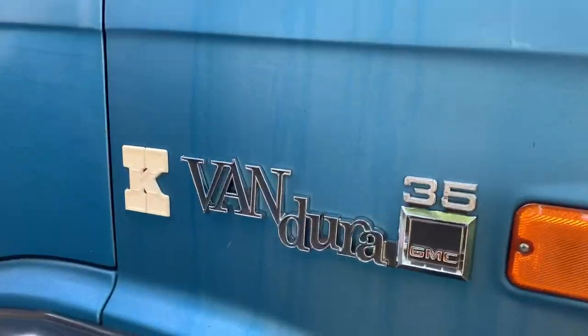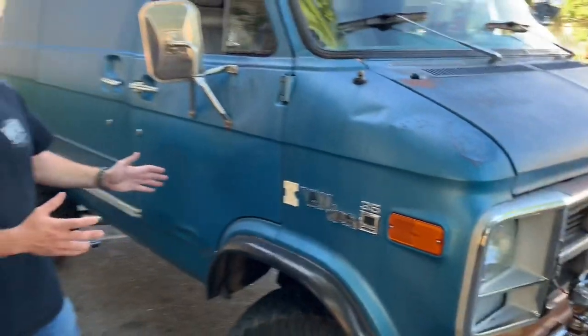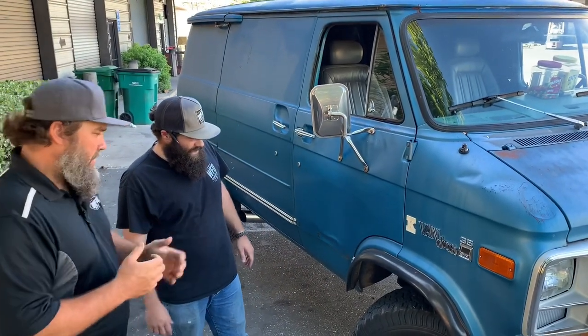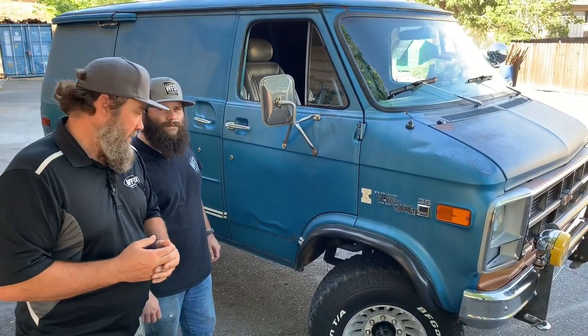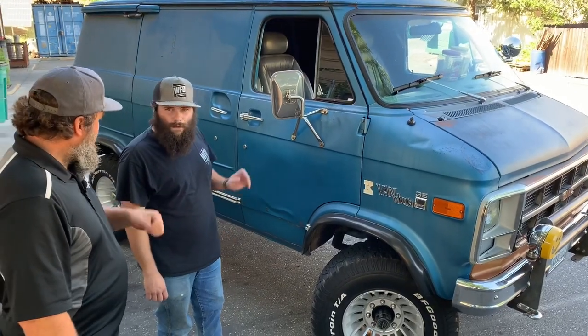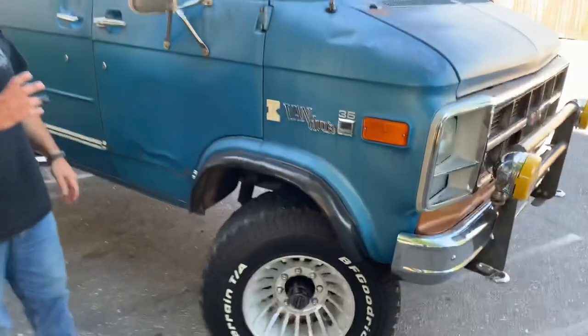So this is a 'K' signifying that it's four-wheel drive. This was a conversion van done by Pathfinder. We don't know the exact years and we don't have the proper data, but let's say 30 years ago. Having a four-wheel drive van 30 years ago, you were the bee's knees for sure.